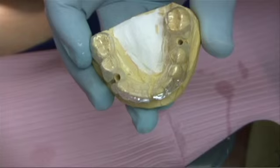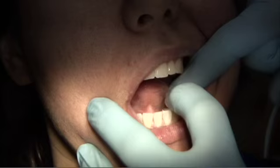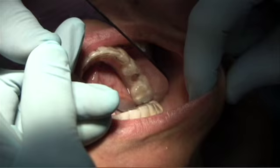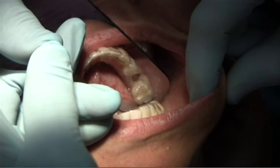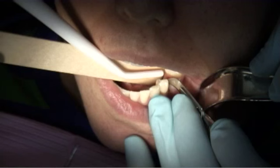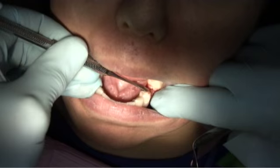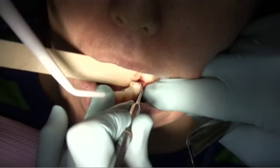The surgical guide is removed from the model and tried into the mouth. You can see how easy the guide fits. The guide is flexible for easy insertion but at the same time rigid in the drilling area. When fabricated properly, the guide will require little if any adjustments in the mouth. The guide is then removed and anesthetic administered. A number 12 blade using a slightly crestal incision extended to preserve the papilla is made to reflect a small flap. Preserving the papilla will enable evaluation of the tissue height to the crest of the bone, which can be determined with the Verbin depth gauge.